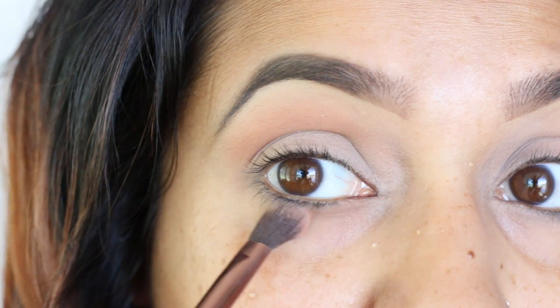For lips — the final step — I used the MAC Nice and Spicy liner first to line my lips, then went in with the Tarte liquid lipstick in Birthday Suit, which is the one we got as a birthday gift from Sephora. I laid that down first, then topped it off with Derek's favorite lipstick on me — the MAC Please Me — just wanted to add that in there for him.